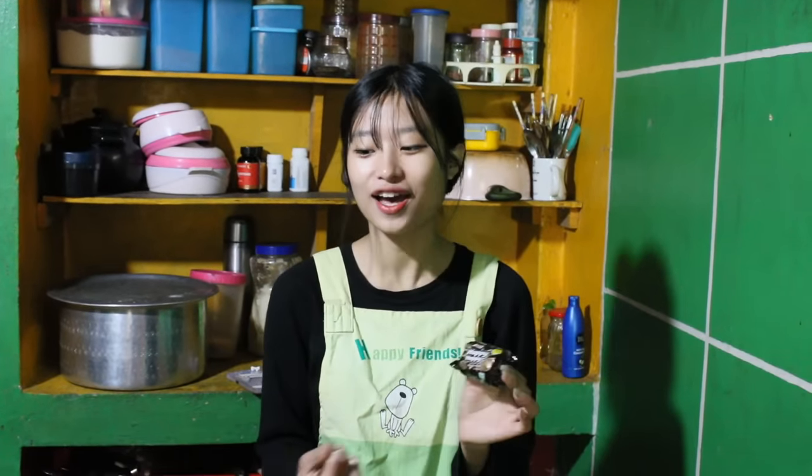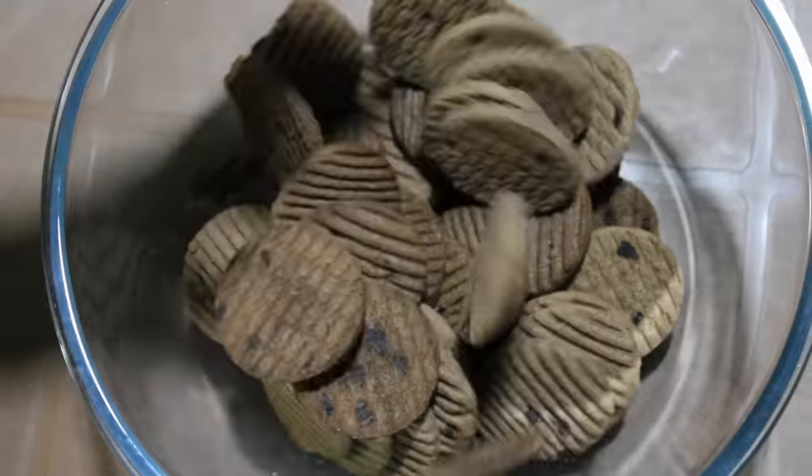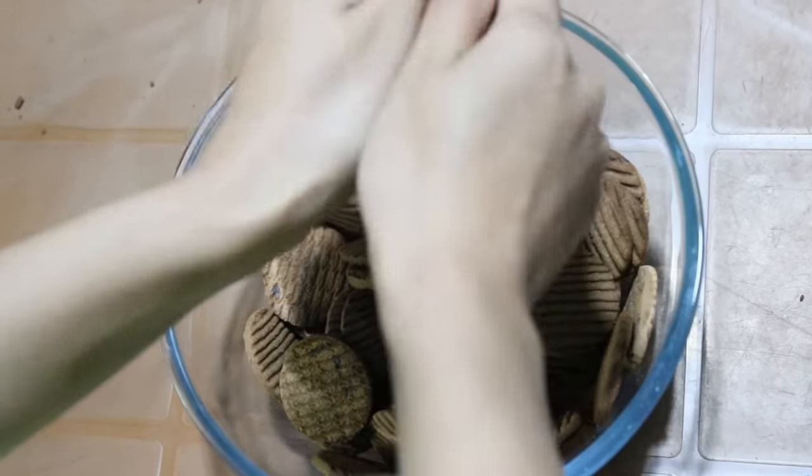I'm going to use this Happy Happy biscuit. You can use any kind of biscuit like Oreo, any kind — okay, Mom's Magic candy and like that. So it is more easy. Today I'm going to use this biscuit.